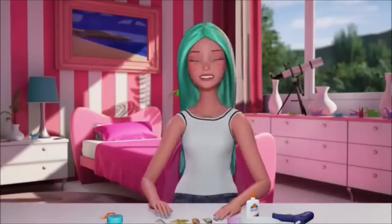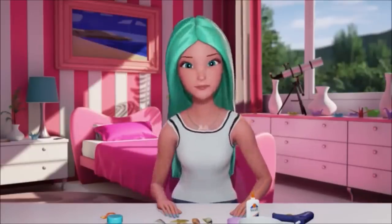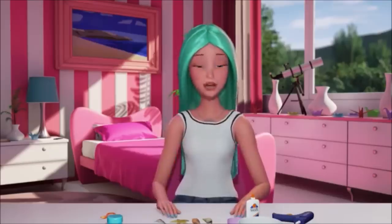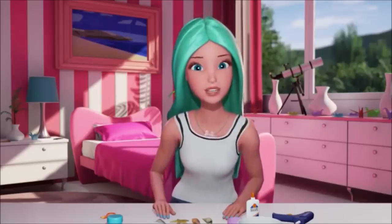Hey guys, so today I'm going to show you how to make mermaid crowns, Barbie style. I love mermaids - I look for them every time I'm in the ocean. Mermaids are real, you guys. Mermaids are mood. So you never know, you might know some mermaids and not even know it.